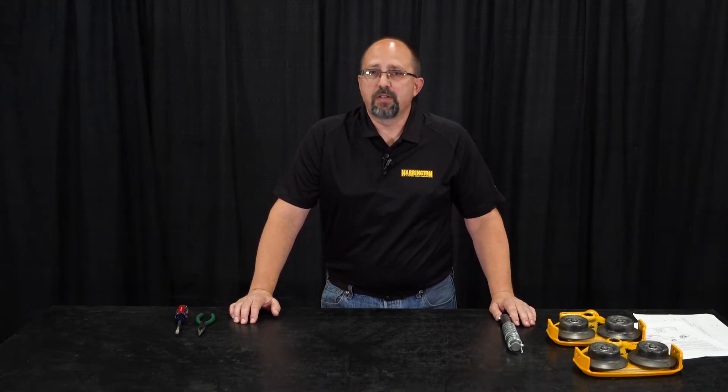Hi, I'm Greg Butler. In this segment of Lessons on Lifting, we're going to talk about manual trolley setup today. We're going to be using the PTS 2010 trolley. The same procedure applies similarly to the GT trolleys as well.